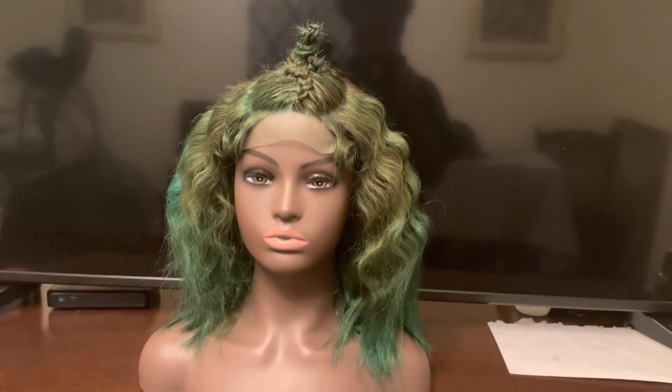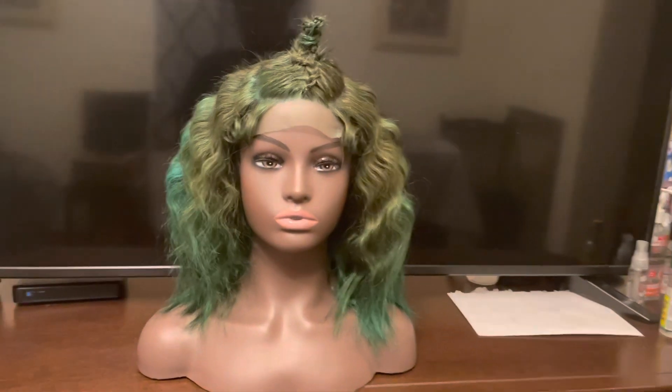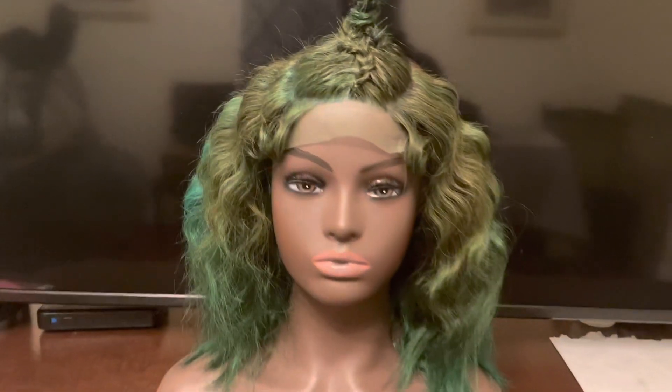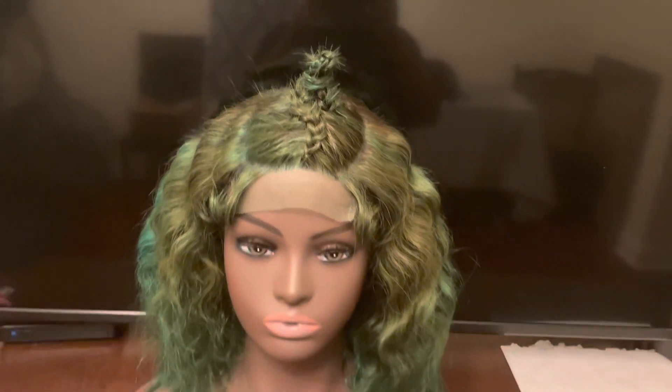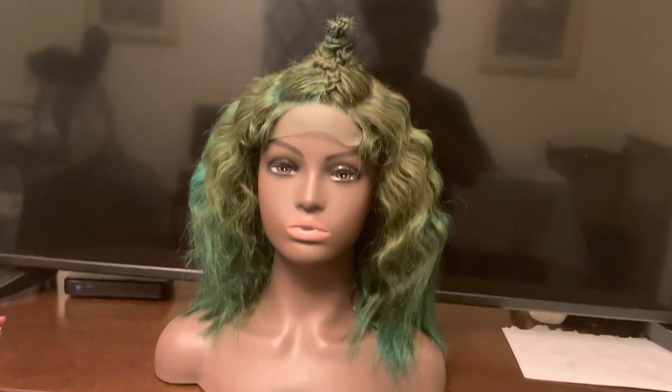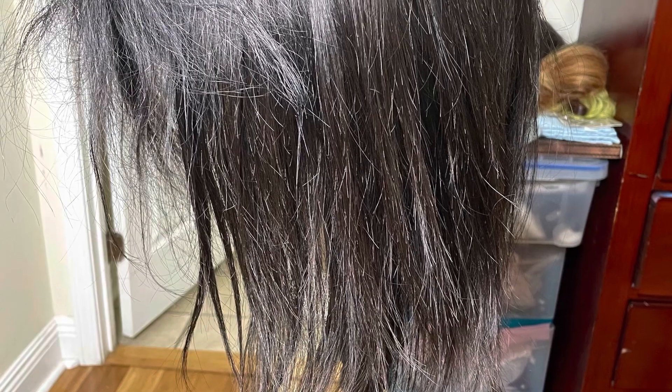Hey guys, this is going to be a continuation video to the previous video we've done using this 10-inch wig, and this is the result after I styled, curled, cut, and did everything to her. I'm going to show you guys how it looked before — if you definitely want to see that, go watch the previous video, it will be linked below.